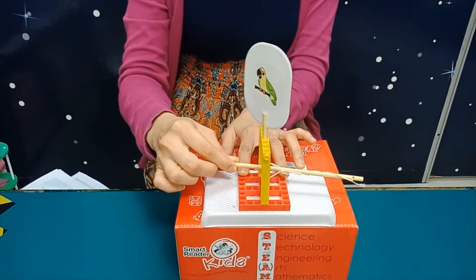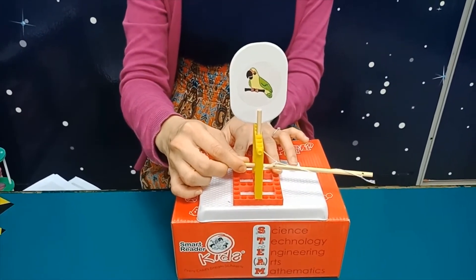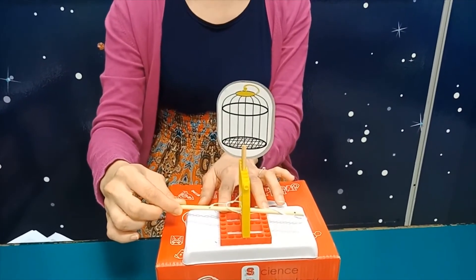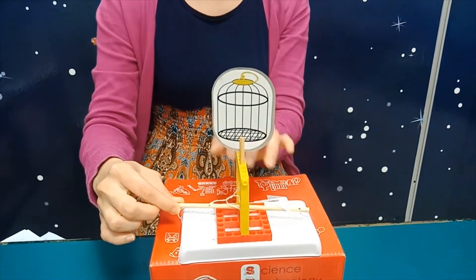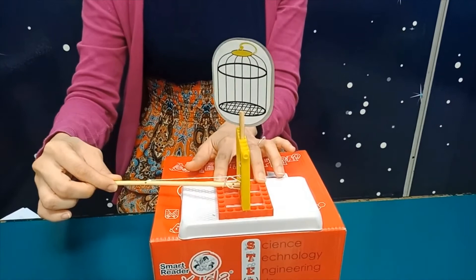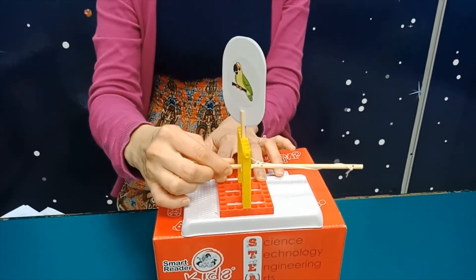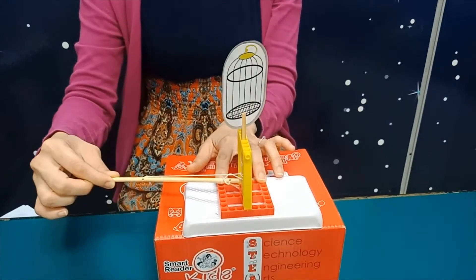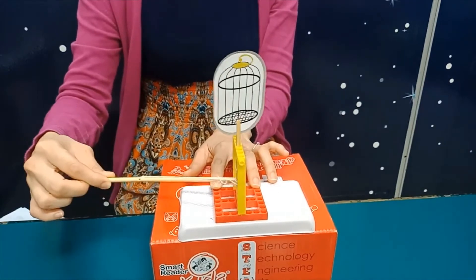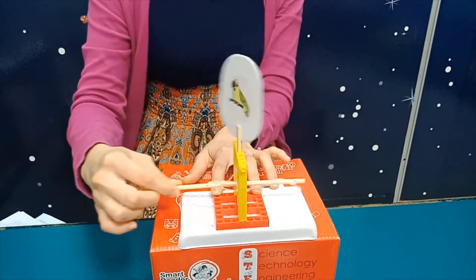I'm just going to pull it forward first. You can see this thing will turn. One minute the bird is out of the cage, and then you see the thing will turn and this is the picture of the cage. If you turn fast, you will be able to see that the bird is as though it is in the cage or not in the cage. The bird is either in or out. It creates an illusion as though the bird is in the cage or not in the cage.